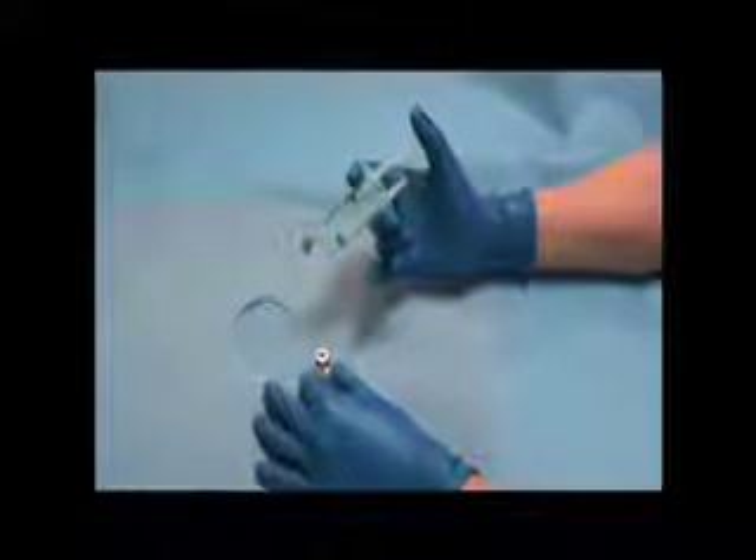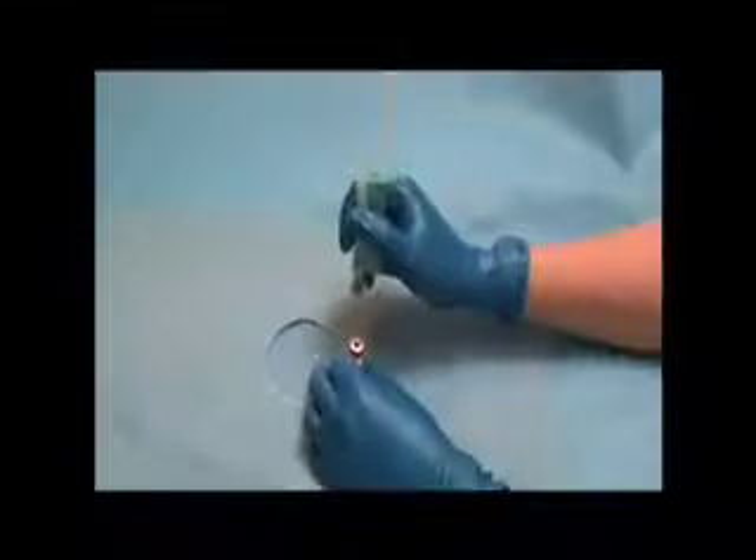Air bubbles are expelled by pressing on the injection plunger. When aspirating medications, the RPD can also be held in the pencil grip, with the other hand operating the plungers.